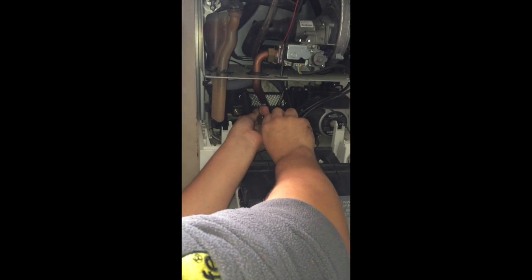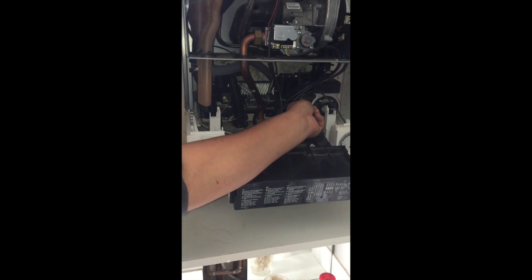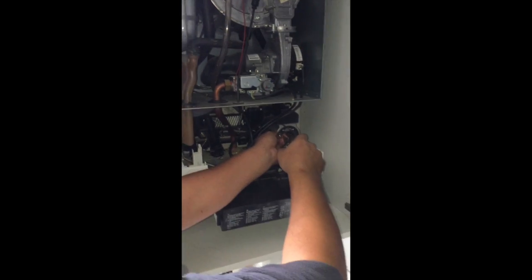Now I'm just tightening this back up. There are allen keys with handles at the end, but sometimes they're just not long enough, so I find it better to use the tools I've got. Tighten them fully — don't go crazy with them, just get them nice and tight.